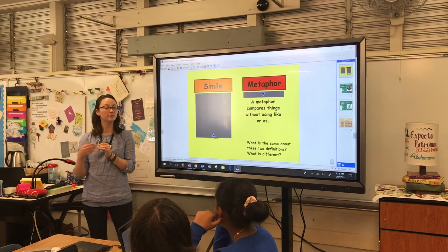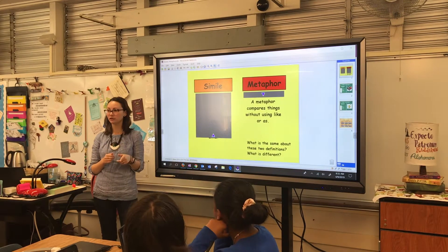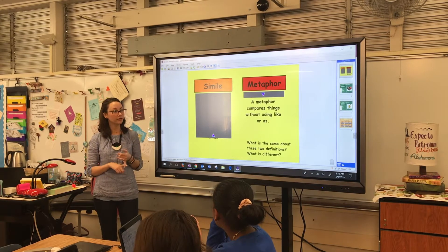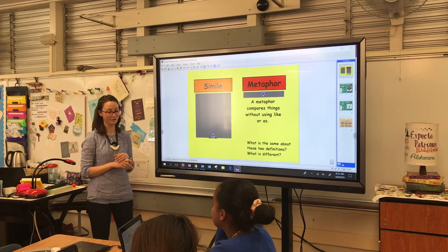I also really like the size of it. It's much more compact. The screen isn't much smaller but the device itself is more compact and gives me more space. The fact that it's not a projector means the bulb isn't going to dim, so it's much clearer and going to stay clear, and it's easier to maneuver around the room and work into a classroom.